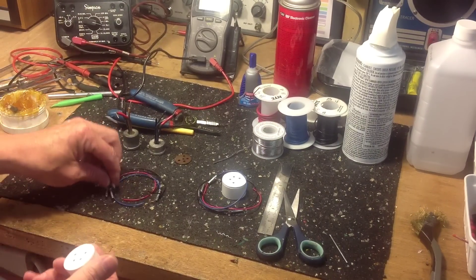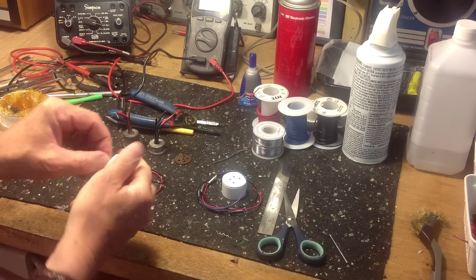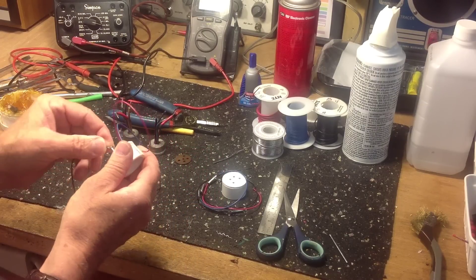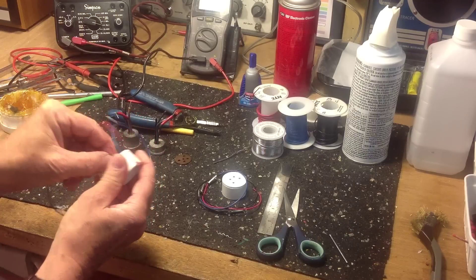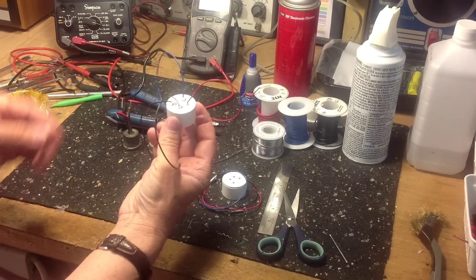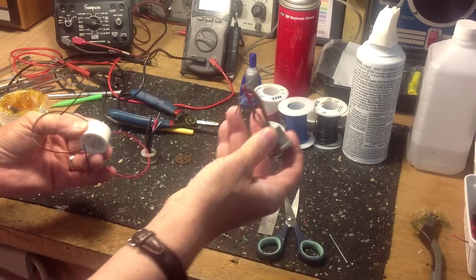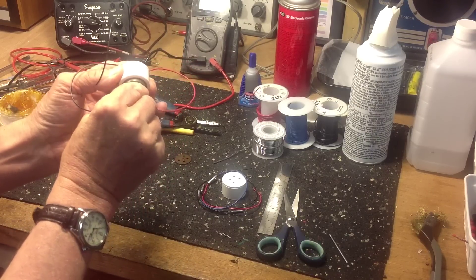Now that I've finished soldering leads to each of the pins, I'm going to install them into the body of the connector. The leads are color-coded to make sure that I get each pin into the right hole so that there are no unpleasant surprises later on when we use this connector to build a battery. I'll make sure they're flush and keep the pins in alignment while we apply the hot glue and let it dry.